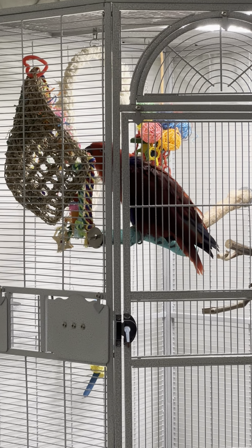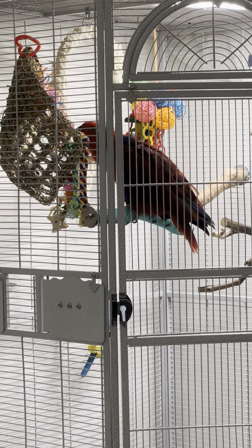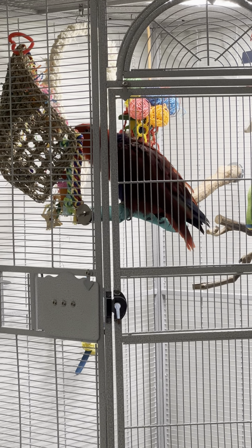This is Miss Rita. She is a 24-year-old eclectus and she's just really discovering toys. She was fascinated with the little keychain portion and loved the little rocking horse.